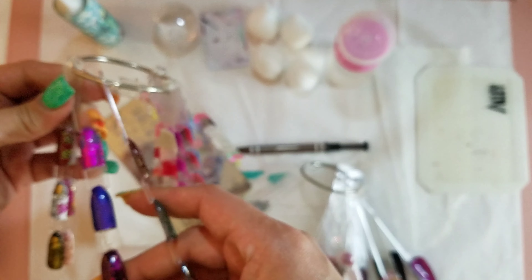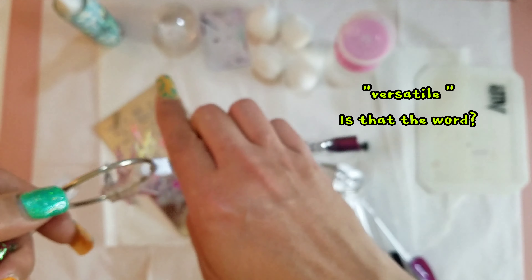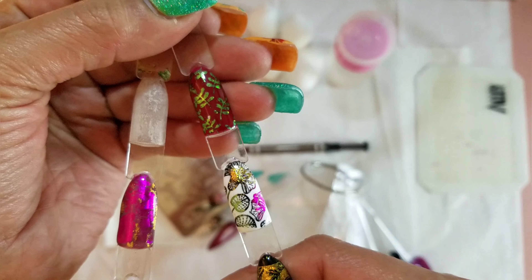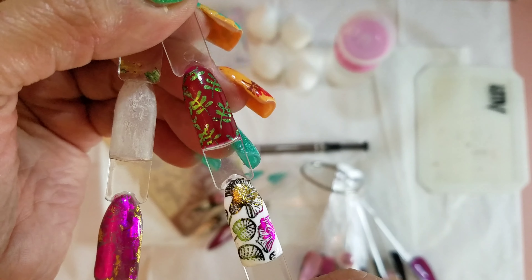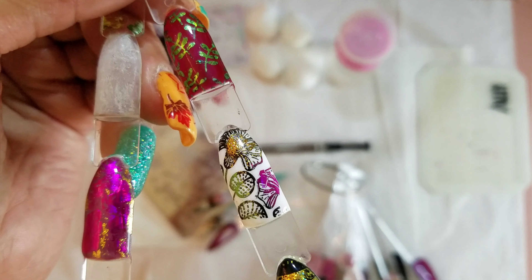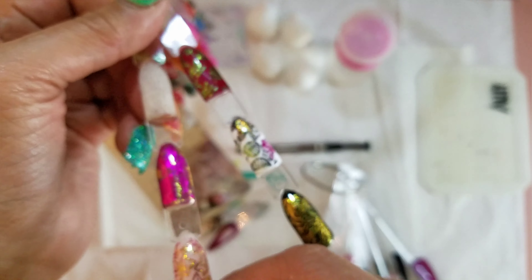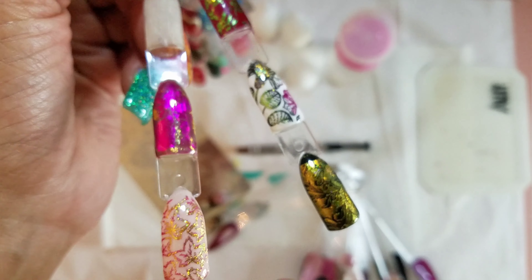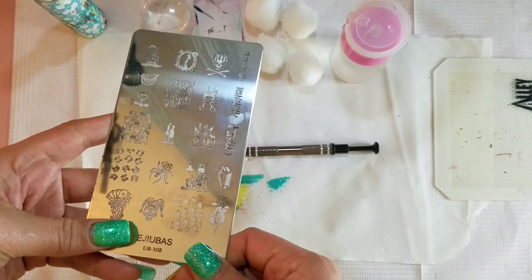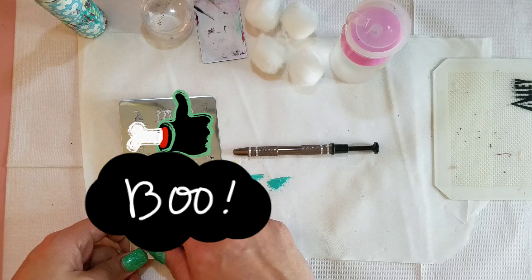These foils are really — I don't even know the word I'm looking for. But you can use these foils not only on a full length nail, but you could create a French look with these foils. You could do a full length nail if you would like, or you can just do little patches. The possibilities are endless.